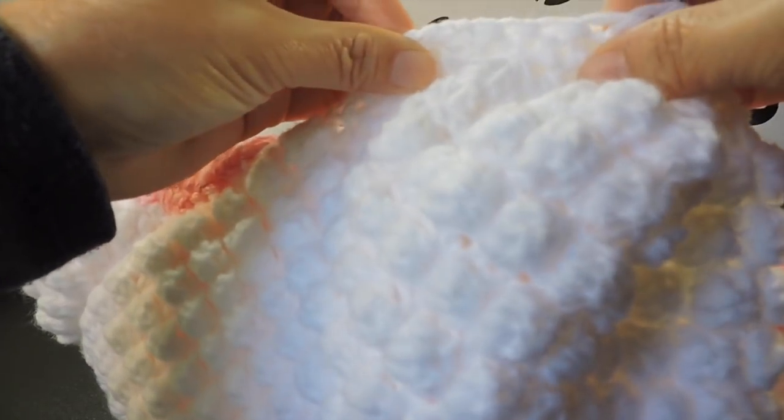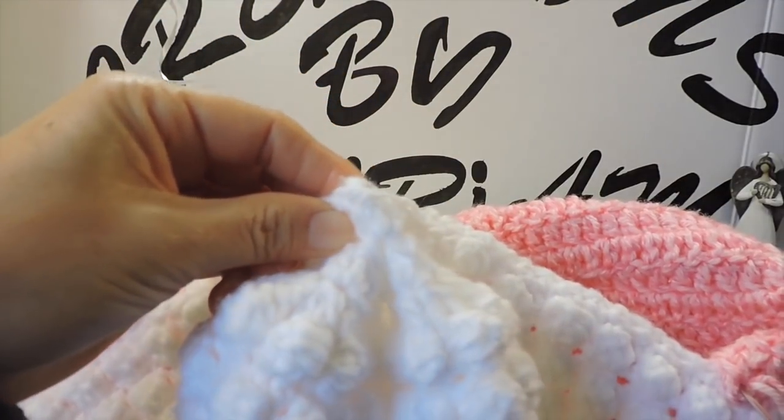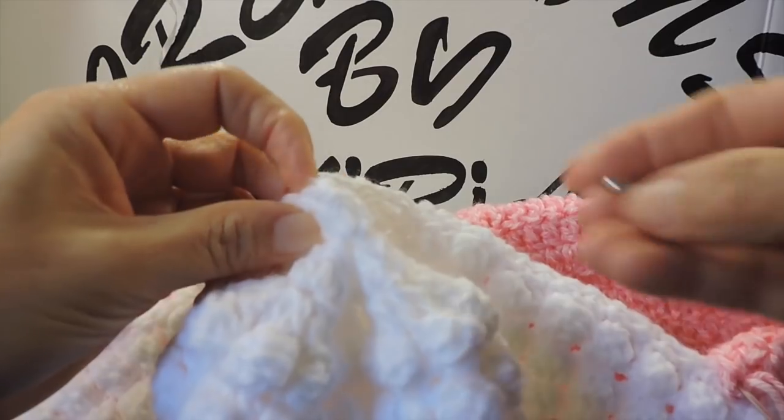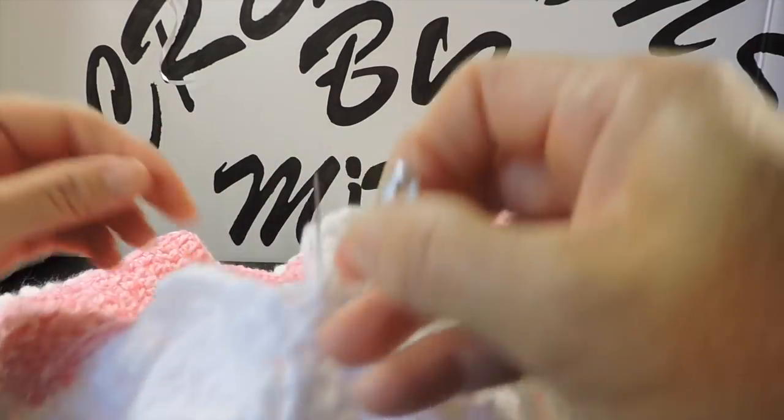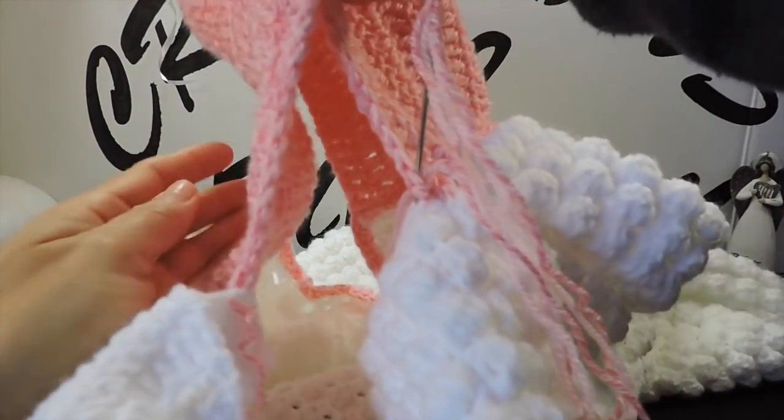I'm trying to find the middle of this decreasing part — this is the middle. I put my marker right here, and the middle of this piece — this is the middle.